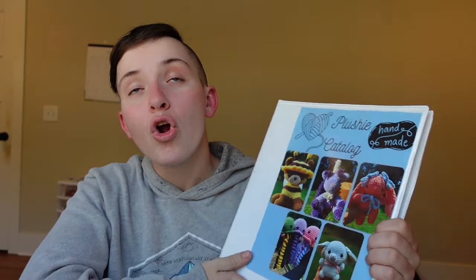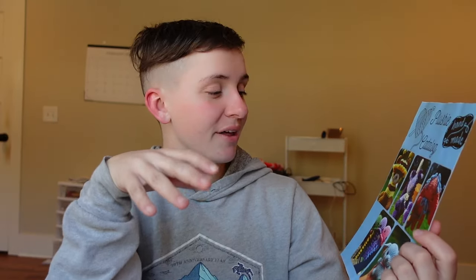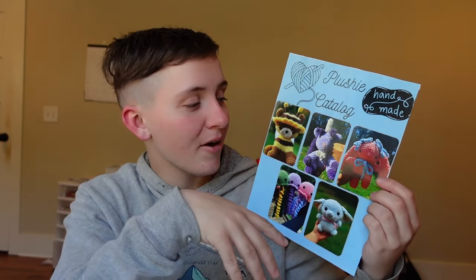Tying into the branding, I have a plushie catalog. I need to update it — the cover photo is from about a month into crocheting. I got it printed at CVS, but if you're going to print pictures, use Walmart instead because CVS was horrible. This catalog sits at my table and I can't tell you how many people flip through it and then ask about customs or purchase something they saw in it. It has garnered more sales than I would have ever thought.